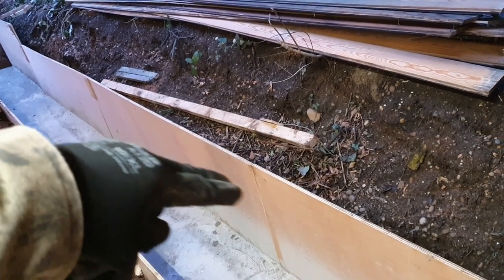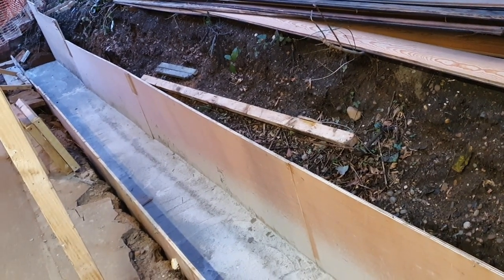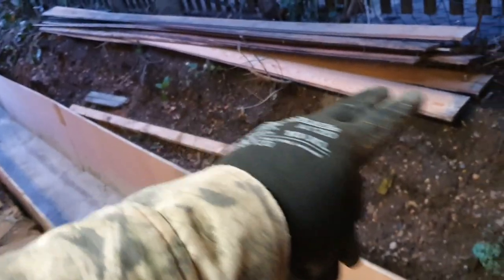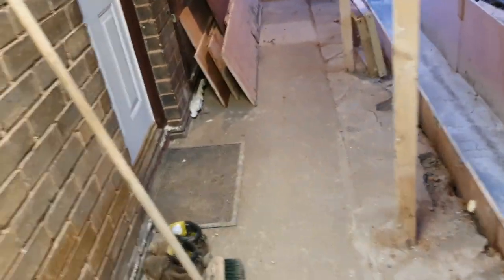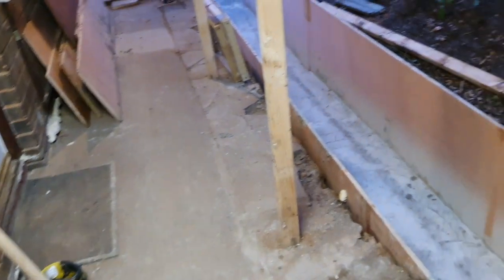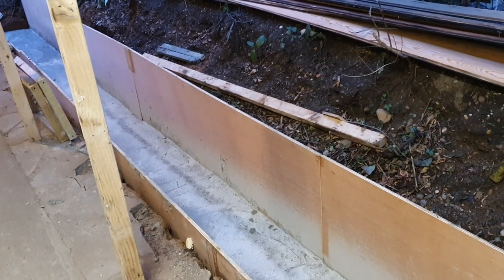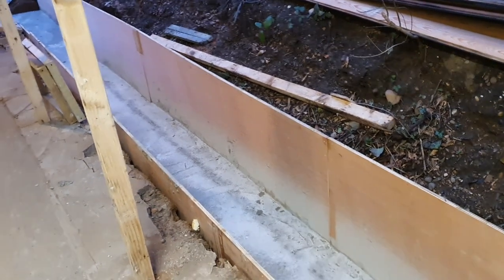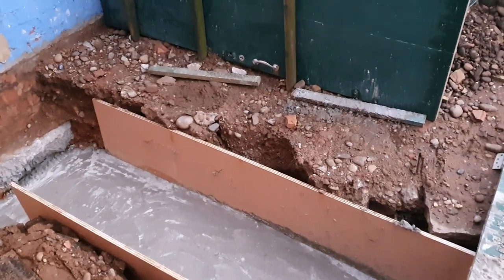Then insulation boards, and the cavity tray will be raised up about 600–700mm above normal. So the cavity tray will be about here rather than down there. But it shouldn't really be a problem. We'll keep in touch with building control and do whatever they want us to do. So there we are — that's another instalment of the self-build, and we'll see you on the next one. Cheers.